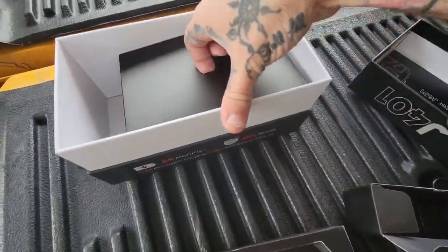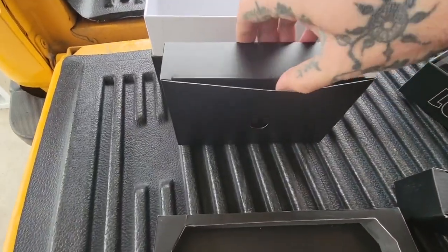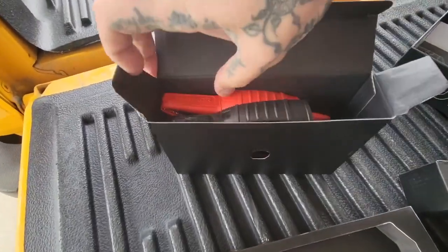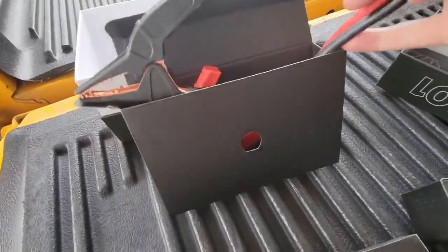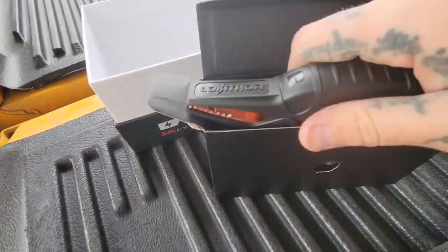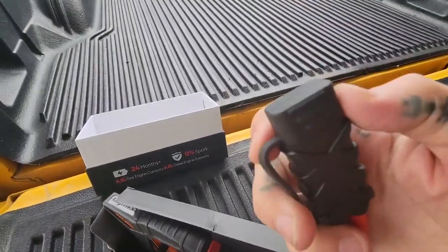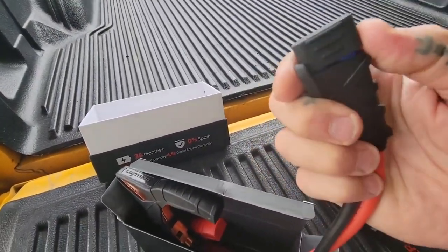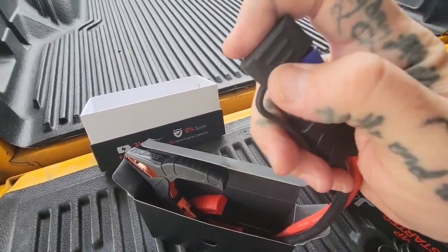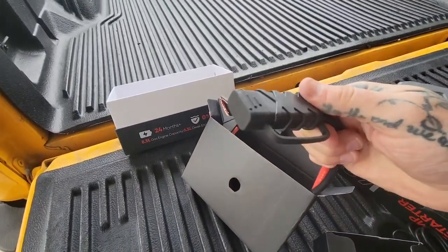And then the last box — I'm guessing these are the jumpers. Oh nice, very very nice! Here are your jump cables — nice quality, not bad at all. For the price this is amazing. There's the cap — well, I'll tell you how it works after I've used it, but that's pretty cool!